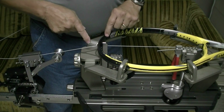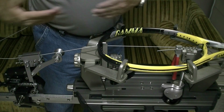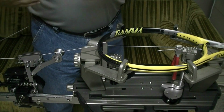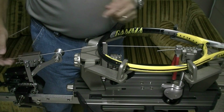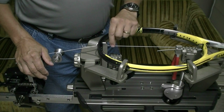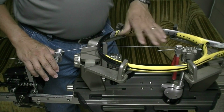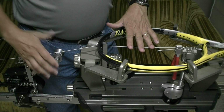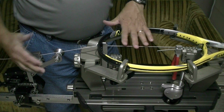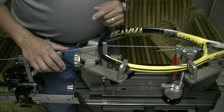As I pull tension, the string relaxes, it loses tension, and the constant string puller repulls it to the set tension. If I've got it set to 57 pounds, it'll pull to 57 pounds and stop. Then immediately the string loses tension, the tensioner recognizes that loss of tension, and it repulls it to 57 pounds.